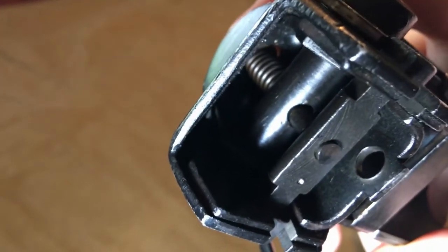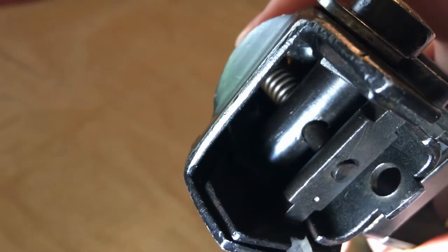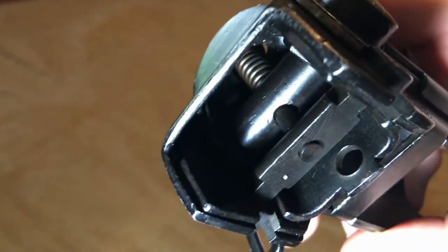Here you can see how the folding stock functions. There is a push pin that you depress to unlock and change the position of the stock. That pin is kept under pressure by a spring held against the wide head of the pin and the large bar the stock is attached to.